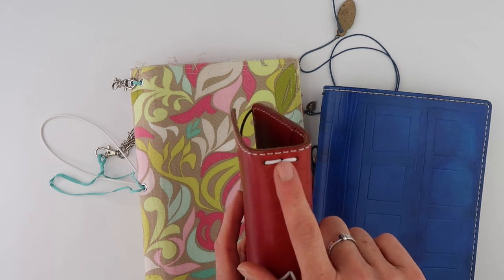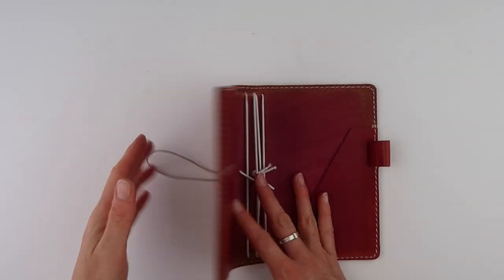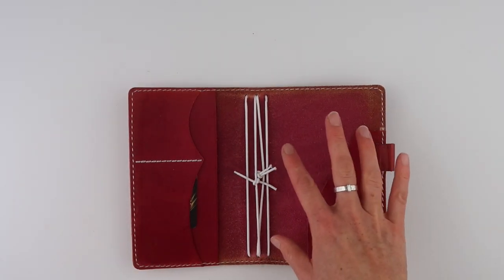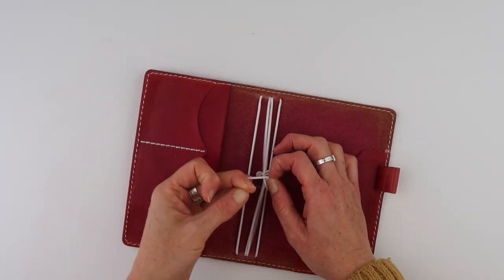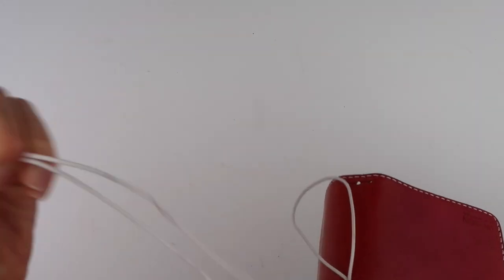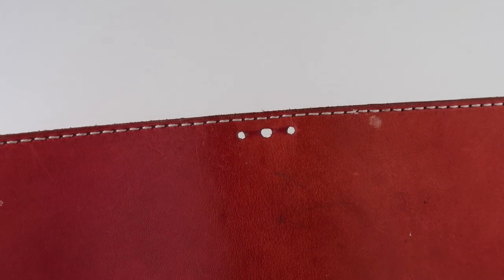This is the one I have the most of — three across — so let's start with this one. These elastics are fine so I'm going to keep them. I'm going to take them out and put the same ones back in. I'll take the knots out very gently so I can keep them, and then pull them out. You can see the middle hole is a little bit bigger than the other two, which makes it easier to get the elastic back in.